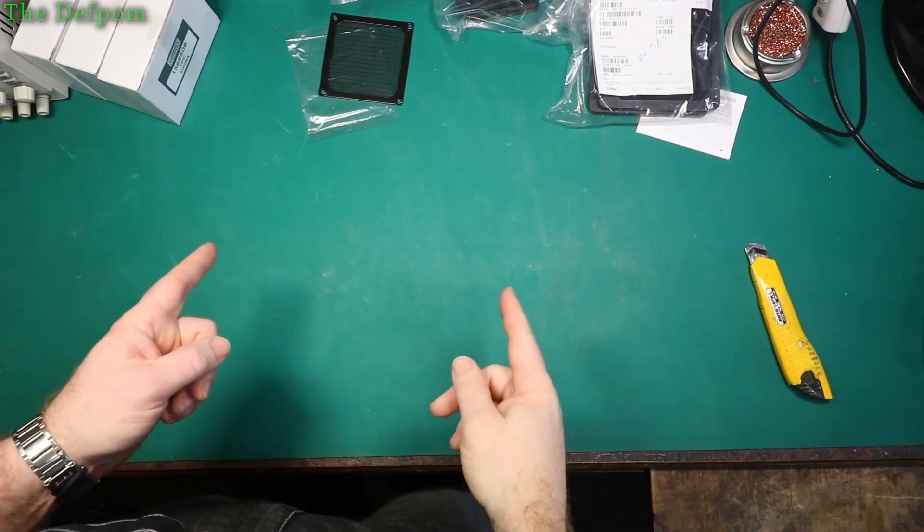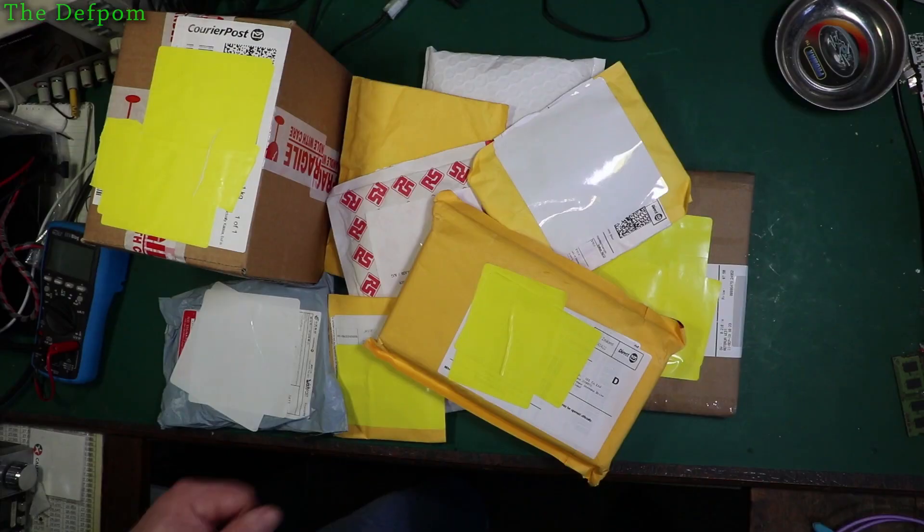Welcome to Mailbag, where I spend my money so you don't have to spend yours. I've got a whole bunch of mailbag stuff here. Stick around and I'll show you what I've purchased this time.